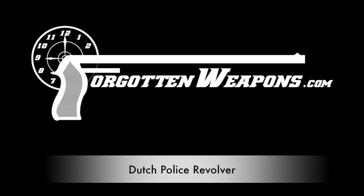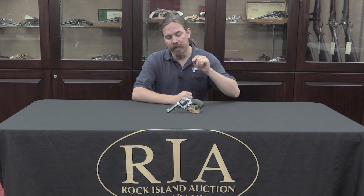Hi guys, thanks for tuning in to another video on ForgottenWeapons.com. I'm Ian, and I'm here today at the Rock Island Auction House, taking a look at some of the guns they are going to be selling in their upcoming June 2016 Regional Auction.